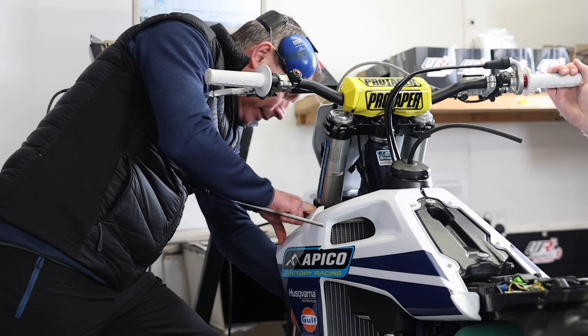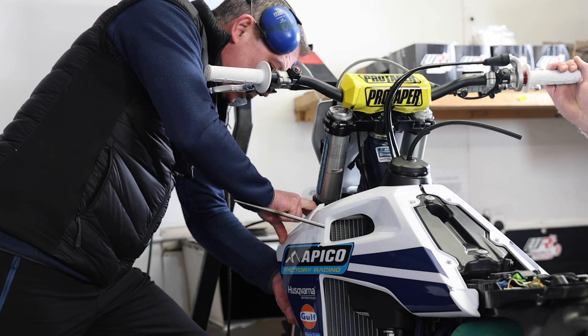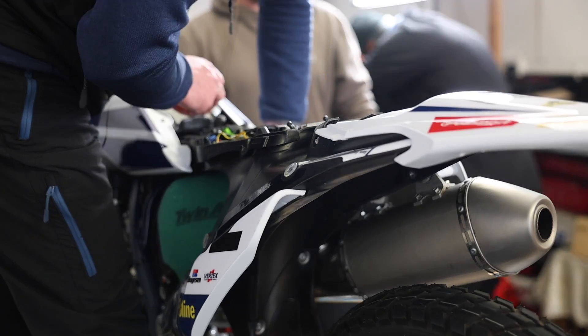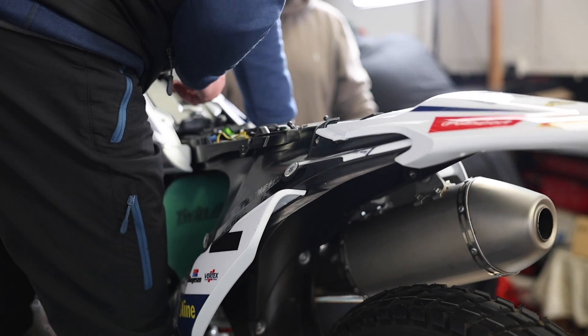I understand now that with the race fuels, the advantages you get — not just in terms of overall performance, but it will enable you to get better engine wear, which is better engine life really. So yeah, it's really exciting for us.